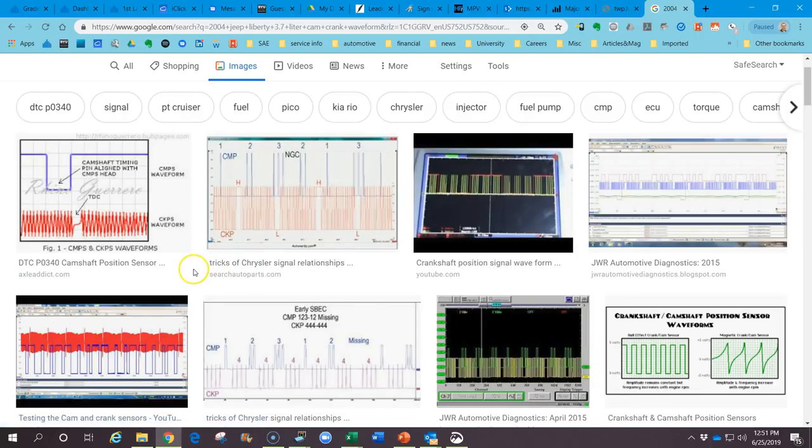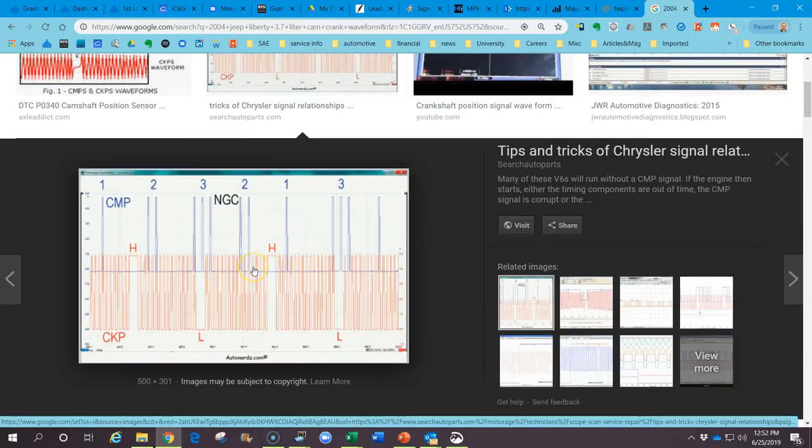Google Images doesn't always bring up the right waveforms and you'll see a lot of variety, even within the same vehicle. The Jeep Liberty may have had several different sensor types throughout the years, so depending on the year you might get a different pattern. Looking at the search results, the second image has the same one-two-three, two-one pattern as the waveform we're looking at. Assuming this is a known good waveform, every time we have a wide low pulse on the crankshaft position sensor, the set of three pulses on the camshaft position sensor falls right in the middle — with the middle pulse just a little to the left.